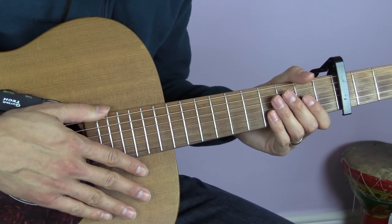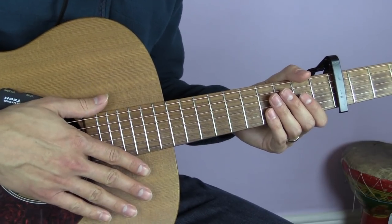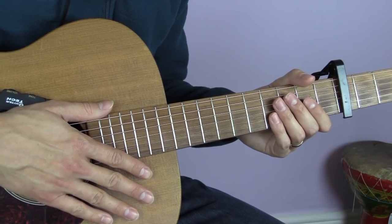That pretty much gives you everything you need to know to play Jolene. Thank you very much for watching - I hope you enjoyed this lesson and found it useful. If you did, please like and subscribe, and I'll see you next time.